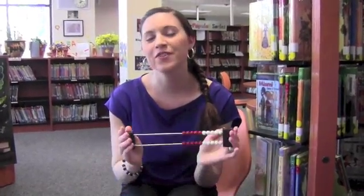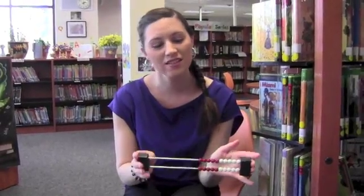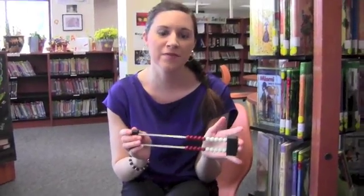We have a couple lessons lined up for you. The first one is about the Rekenrek. So this is a Rekenrek — you might have heard of them before. They come from the Netherlands. It's a really great tool to use in math.